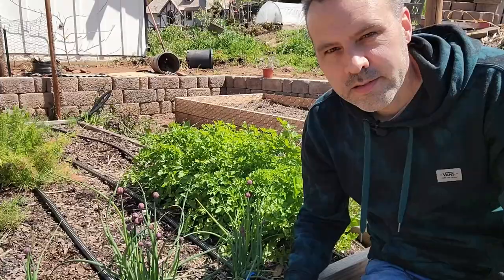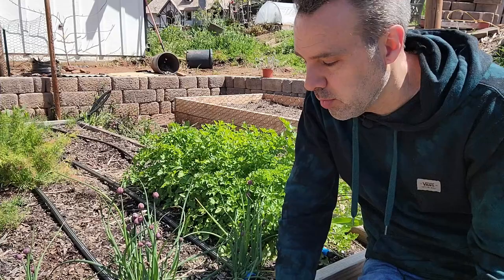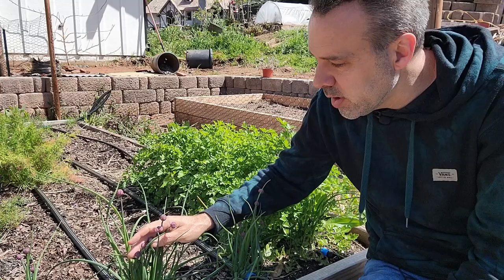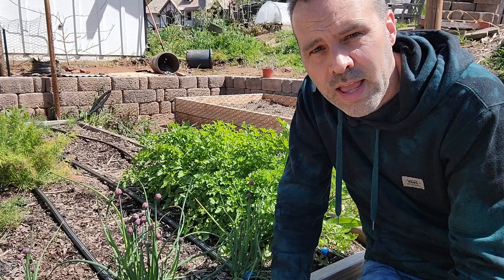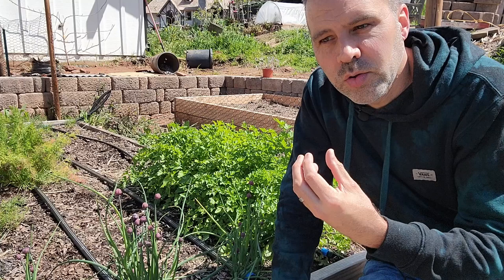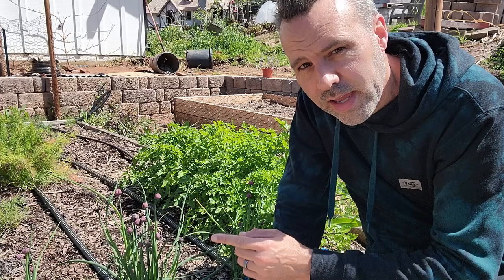Number seven is chives. Chives are super easy to grow — they're a perennial bulb. You plant seeds that turn into bulbs, and they spread year after year, with the clump getting bigger and bigger. This year I divided a clump I've had for several years and got nine nice-sized clumps out of it. Chives have a mild flavor between garlic and onion, and they produce really cool blooms — nice little pink pom-pom flowers you can sprinkle over salads. They're super cold hardy, surviving frost, snow, and freeze, and make a great companion plant for carrots to repel carrot fly.